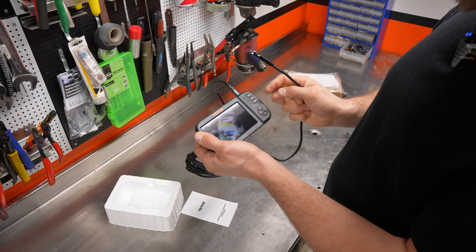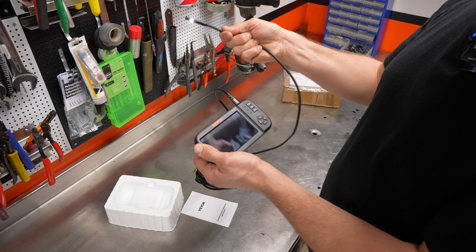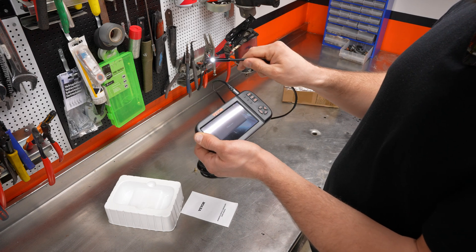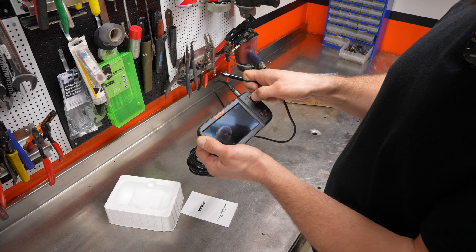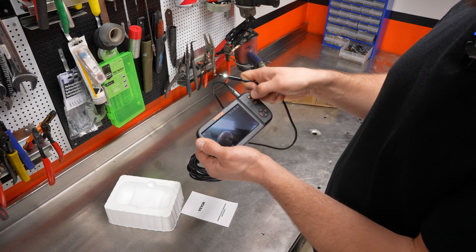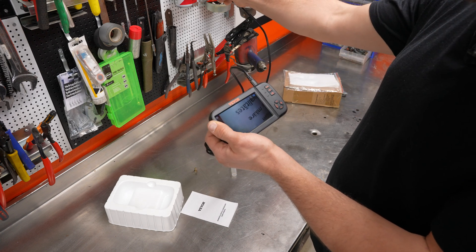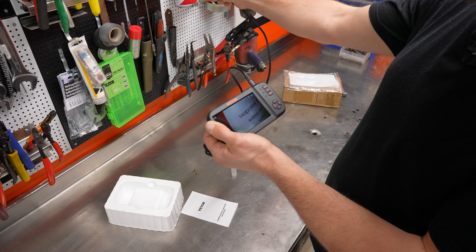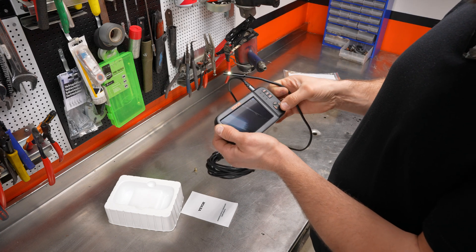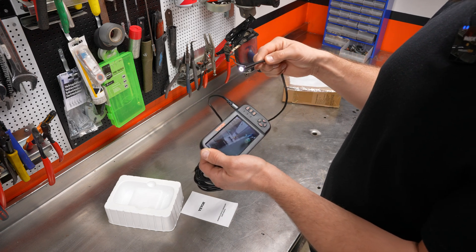And then you switch the cameras — see how we've got the camera on that side? Switch it again — we've got that camera right there. And then you have the three light intensities: off, light, medium, high. You have that for all different lights. And the cameras, as far as I'm concerned, are the same quality.